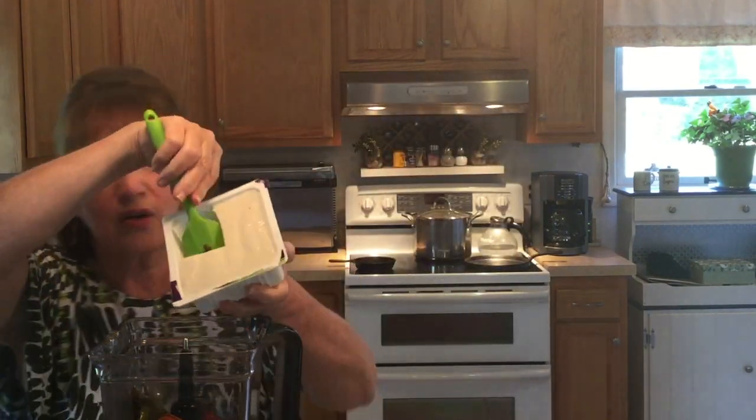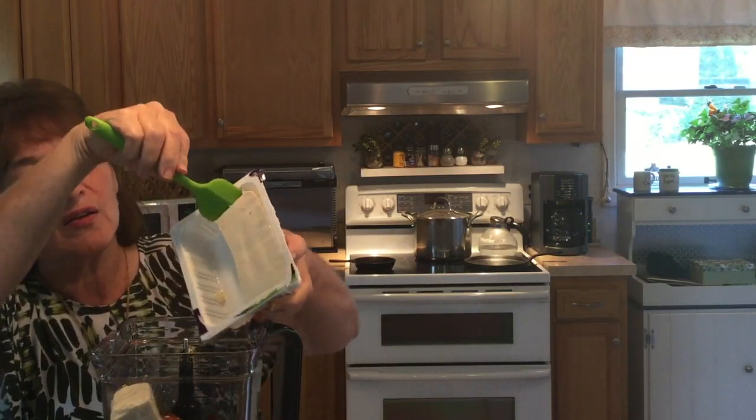I want to go for a nice creamy soup. I had some silken tofu — I didn't have a full package — so I'm going to put that in. Then I have a packet of this Noor vegetable broth. Throwing that in.